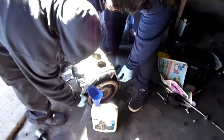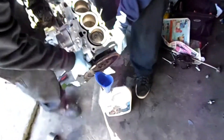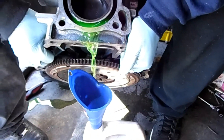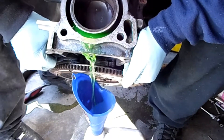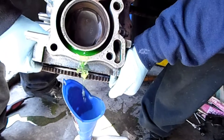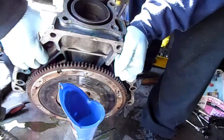When you're too cheap to buy more antifreeze, this is what you do — pour in that fresh antifreeze. Keep twisting, every drop counts.